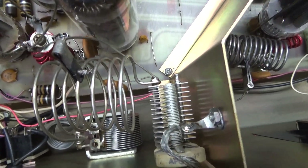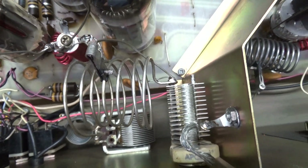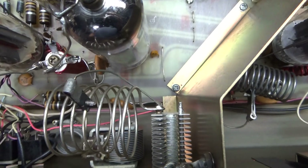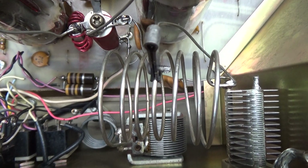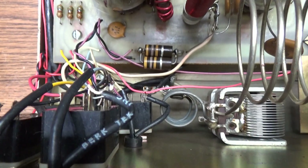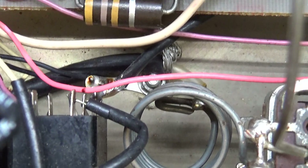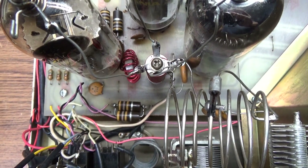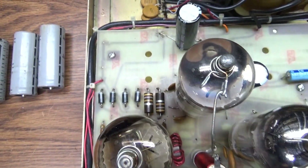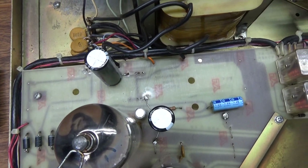Over here you've got the three finals, and this does have a PI-L instead of a regular PI circuit. PI-L just adds an extra coil on the output side. There is the main coil, and if you zoom in underneath, that's the L coil — the second coil. So it uses a PI-L.